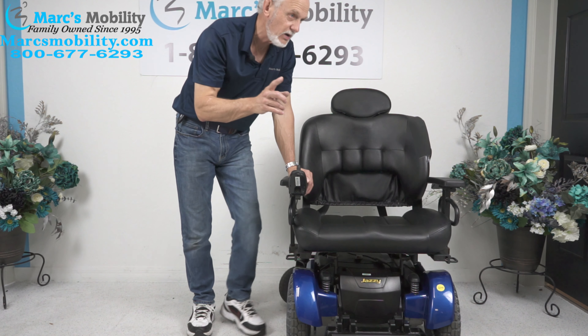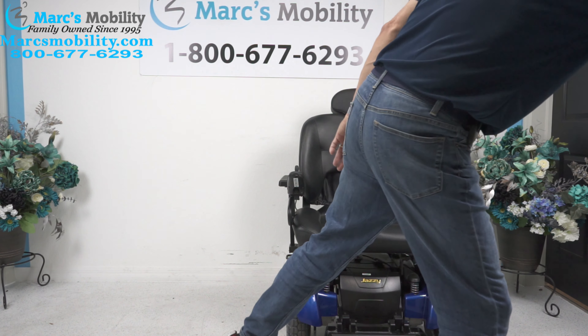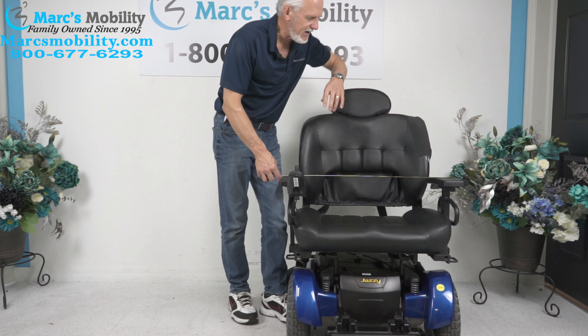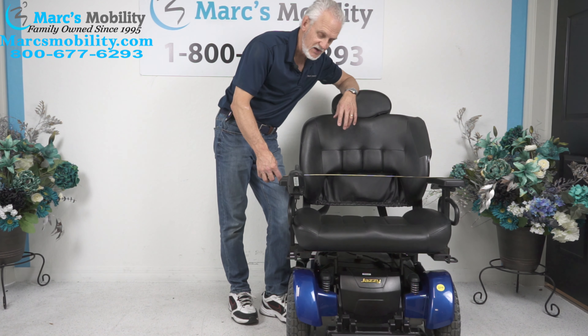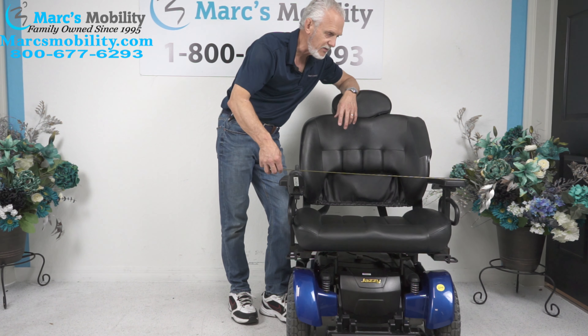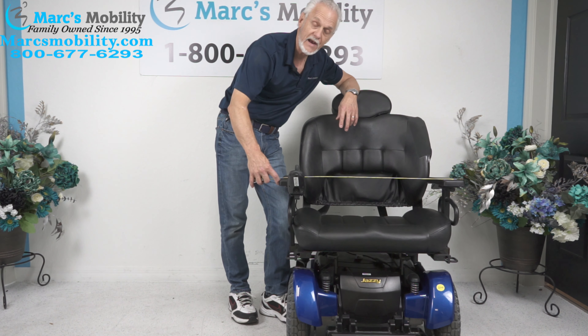A lot of you are going to ask me this question so I'm going to tell you ahead of time. Here's the number you need to know: from outside arm to outside arm, it's 32 inches. So it doesn't matter if the seat's 26 inches — the arms have to go through the door. From outside arm to outside arm it's 32, so you better have a door that's 33 inches or more.